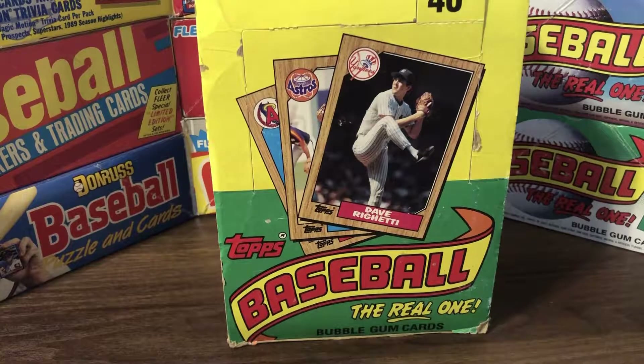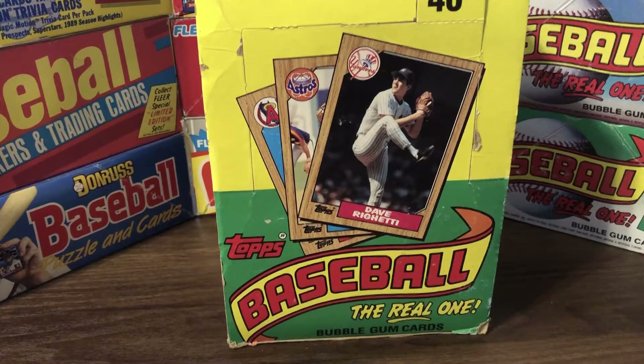I've created a list of cards I'd like to pull from this box. There are 36 packs and 17 cards per pack, so we've got a total of 612 cards. There are 60 cards I'd like to pull, including an incredible 42 Hall of Fame cards — most of those were active players at this time. There were also a few special subsets featuring Hall of Famers like Roberto Clemente and Carl Yastrzemski in the turn-back-the-clock cards. I've also included 18 non-Hall of Famers like Roger Clemens and Barry Bonds.